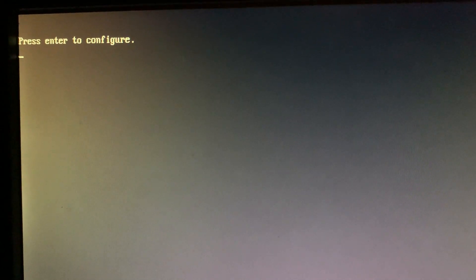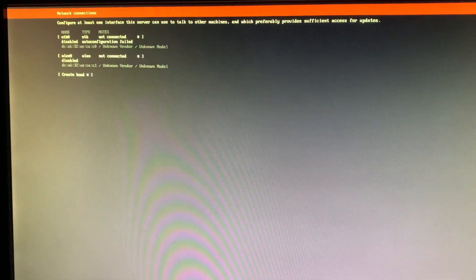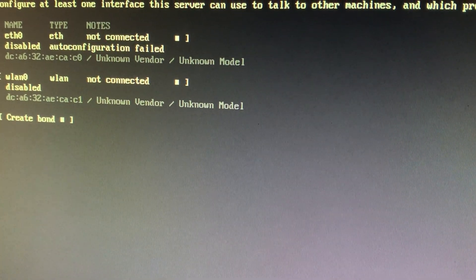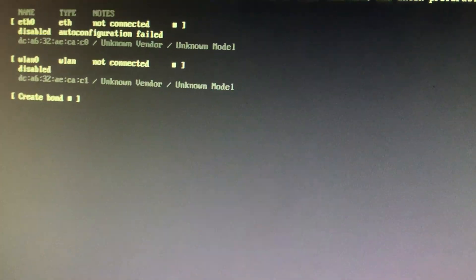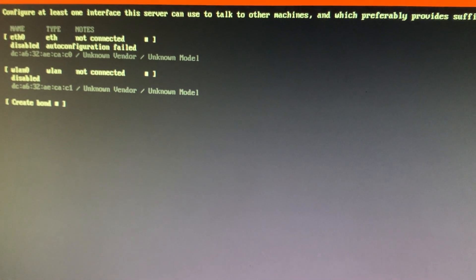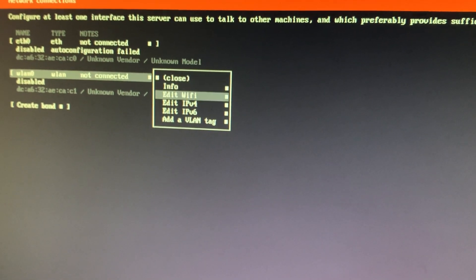After some reboots during the process, we arrive at the configuration screen. Press Enter and go into Ubuntu Core setup. Next, we need to do network configuration — we can either use ethernet or Wi-Fi. I'm going to use Wi-Fi because it is more convenient. Press the Tab key to navigate, then click on WLAN and go to 'Edit Wi-Fi'.